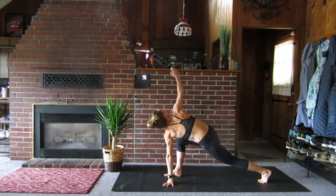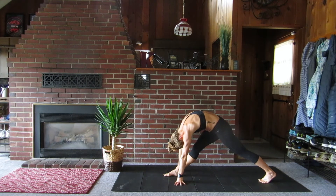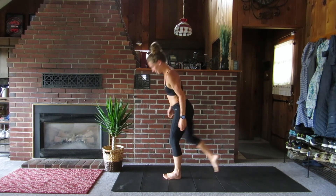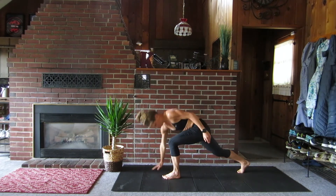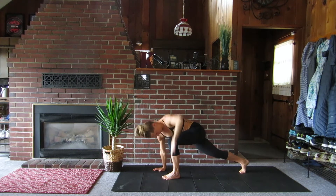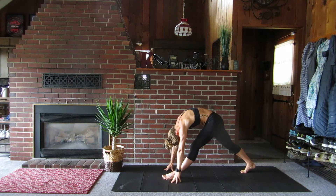Step back with the left, left hand down, right hand towards the ceiling, straighten out that right leg. Now if you're struggling to reach all the way towards the ground, grab a yoga block, use a chair, or even a stack of books to help you reach towards the floor. Press pause if you need to — I'll be right here waiting when you come back. Big hamstring stretch.